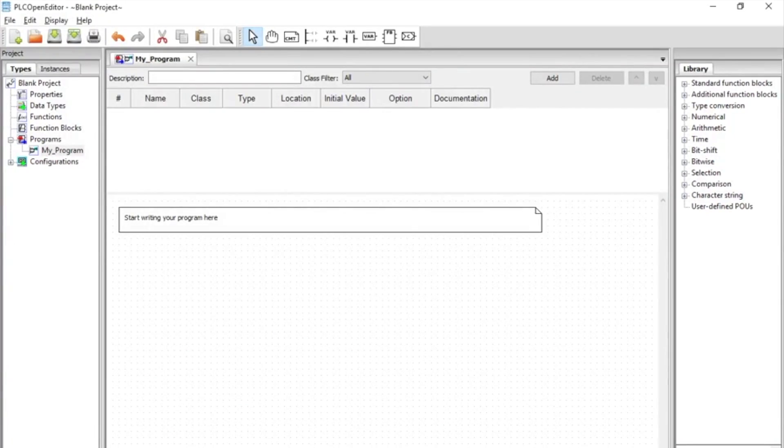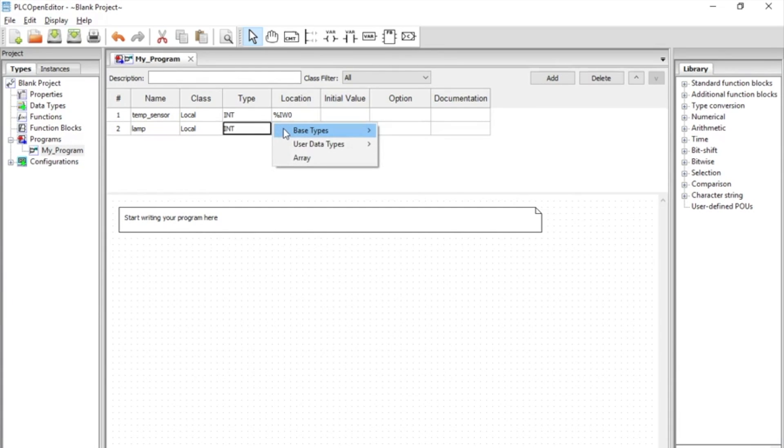To do that, we're going to open the PLC open editor with a blank project. Then we need to add two variables. The first is the temperature sensor connected to the analog input of the ESP8266. The second is the lamp, which is a boolean variable connected to the first digital out.